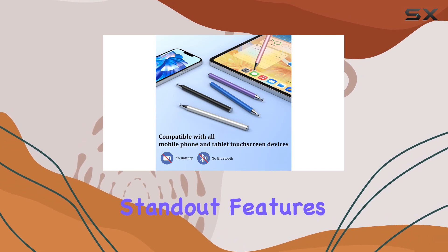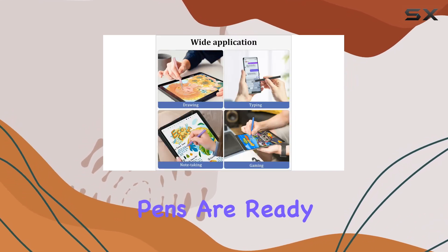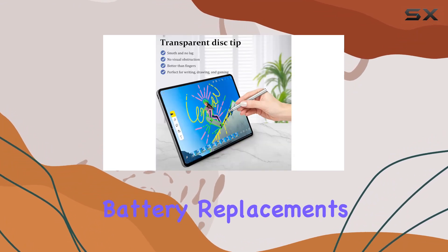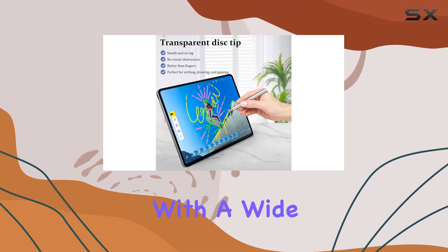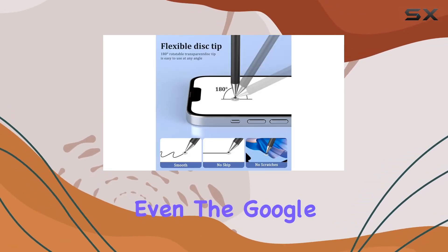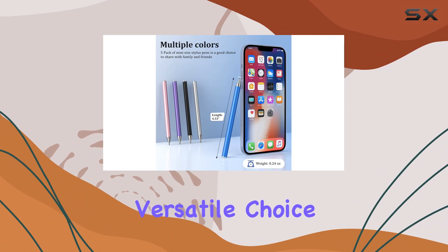One standout feature is the absence of batteries. These stylus pens are ready to use out of the box, and there's no need to worry about battery replacements. The compatibility with a wide range of devices, including tablets, laptops, and even the Google Pixel phone, makes them a versatile choice.